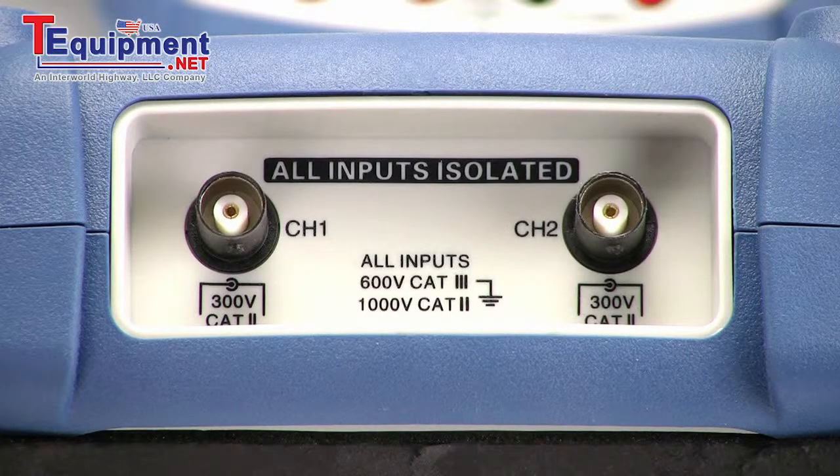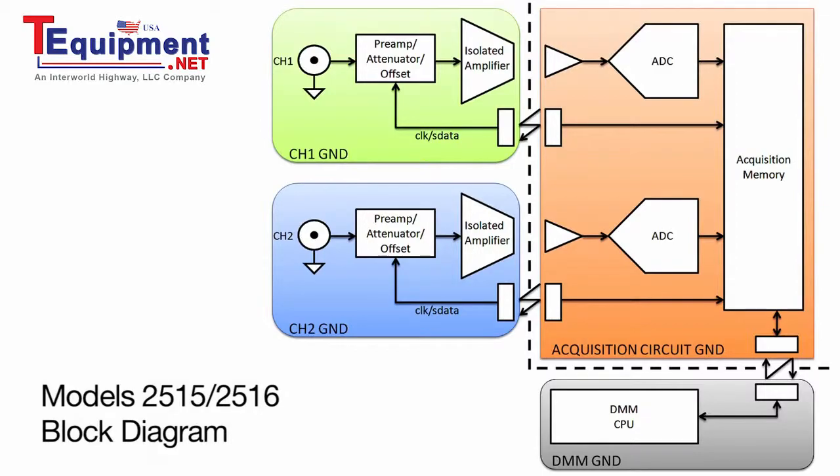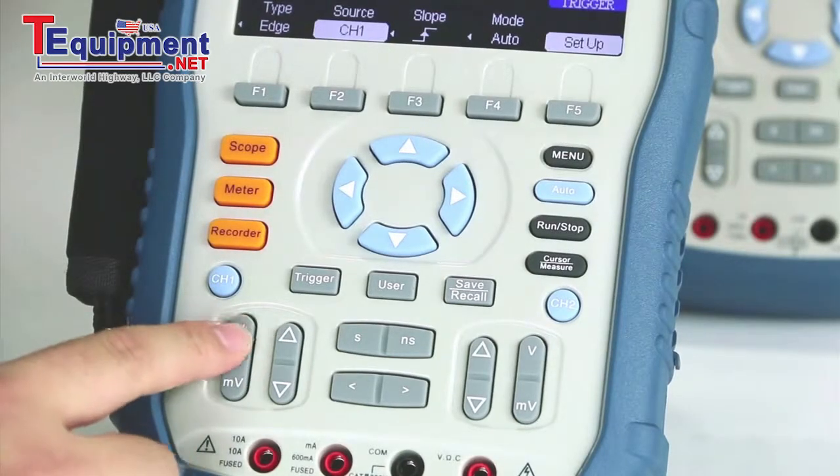Isolated channels allow users to safely and accurately make floating and differential measurements, which can be a potential safety hazard when using standard line-powered bench oscilloscopes.